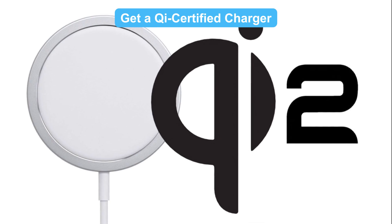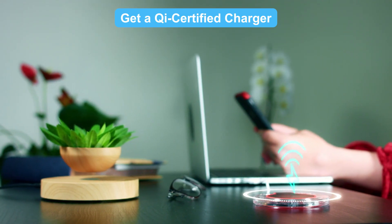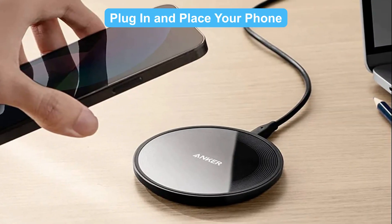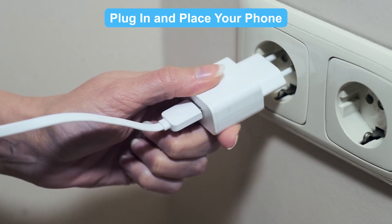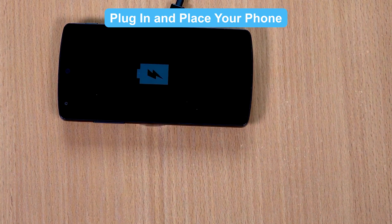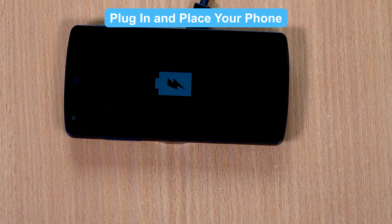Get a Qi certified charger — pick a reliable wireless charger like Anker's products. They're safe and efficient. Then plug in the charger, place your phone on it, and make sure it's aligned. Your phone will show a charging icon, and you're all set.